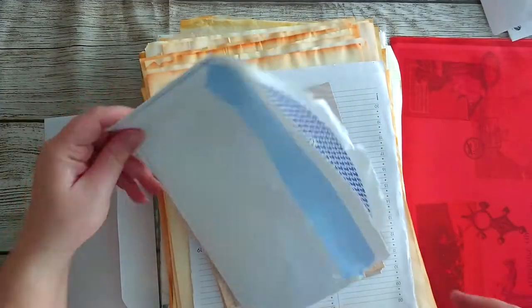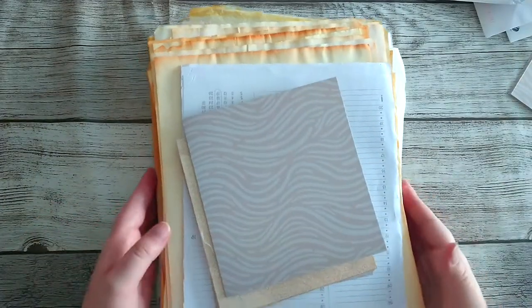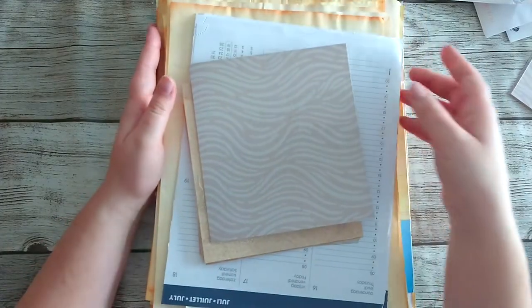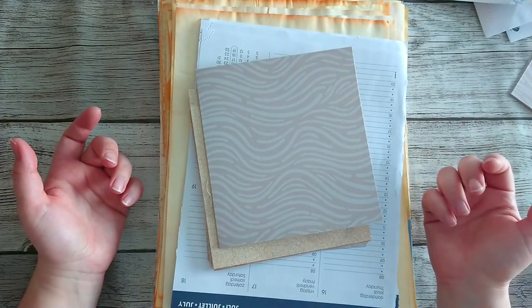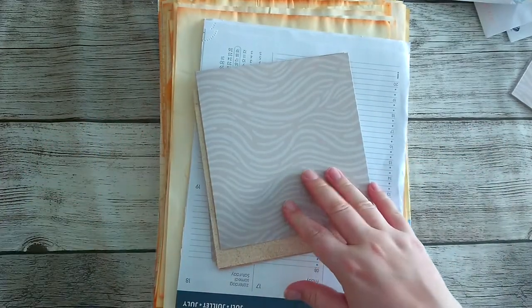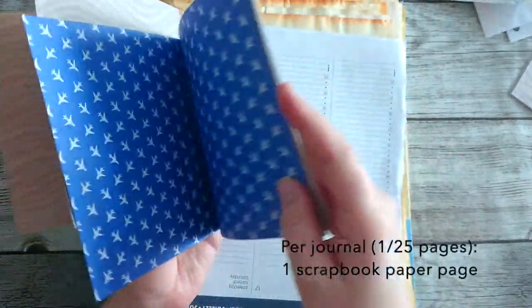So that's it for the embellishments, and then we have the pages. When it comes to the pages, I've been planning this journal for quite a while to be honest. I've just been putting aside pages that reminded me of the Sahara in a pile and keeping them there. So we have scrapbook paper in different styles.